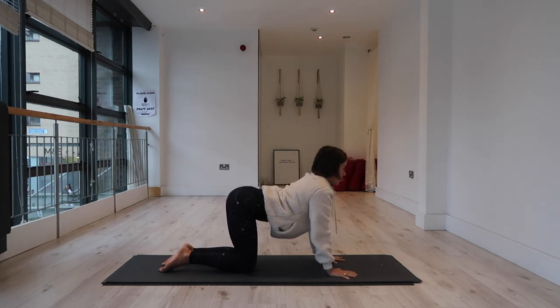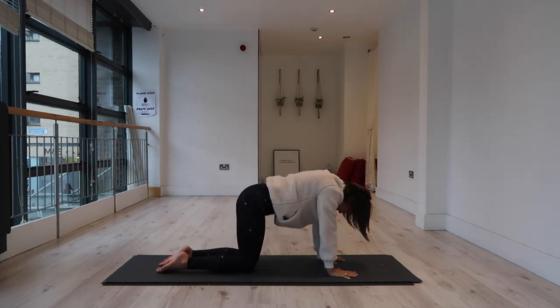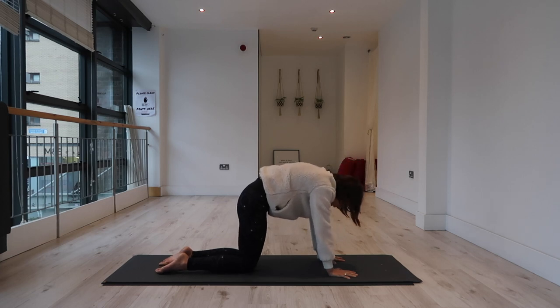Cat cow. Inhale, arch your spine, chest forward. Exhale, round into the back — draw your navel toward your spine, tuck your chin. Inhale, arch your spine, compress and extend the heart forward. Exhale, round into the back, pull your ribcage up and in and round.